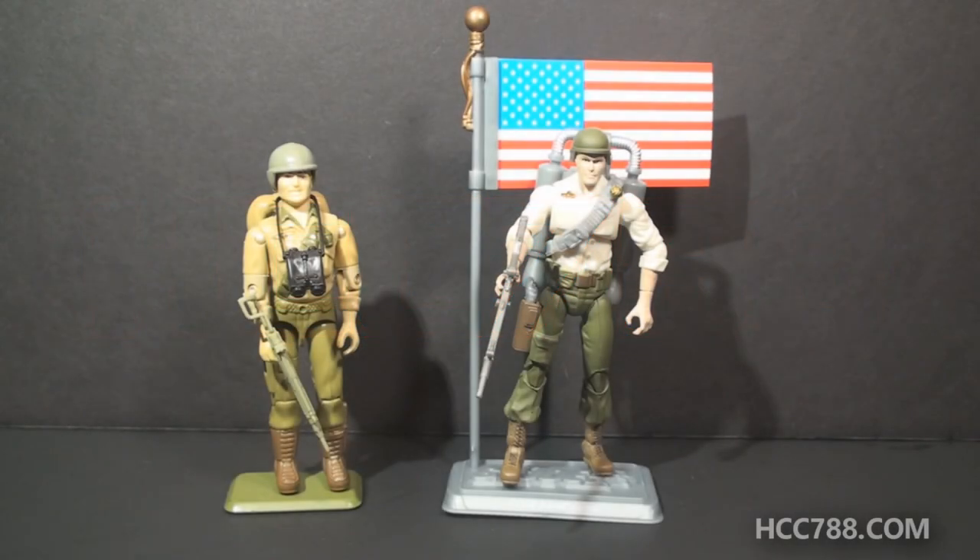Hello everybody, HoodedCobraCommander788 here, and we are going to compare and contrast a modern G.I. Joe action figure with its vintage equivalent. We've done this before and it's usually quite a bit of fun. I did a recent live stream in which I asked you guys what you would like to see on this channel, and this suggestion came up more than once. So let's dive in to looking at a modern Duke action figure and comparing it with the vintage.